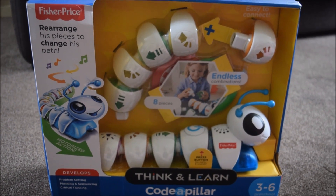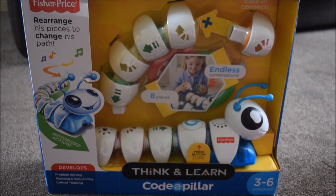Today we have the Coda Pillar from Fisher-Price. You rearrange his pieces to change his path.